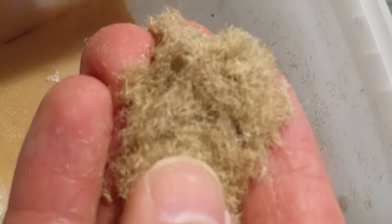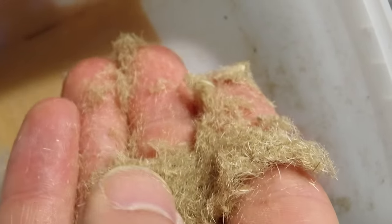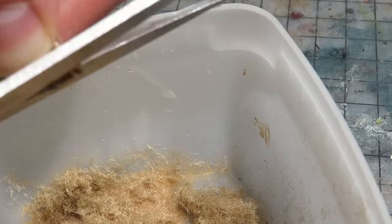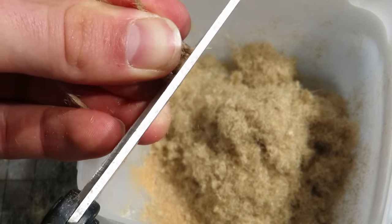I wanna take a look at this now — good so far. I wish I had known this method earlier. Anyway, let's continue with the cutting. Keep in mind this flock is not about efficiency, it's about resourcefulness. Instead you could just spend an hour or so wage cucking at your job and then just buy the flocking, but where's the fun in that?